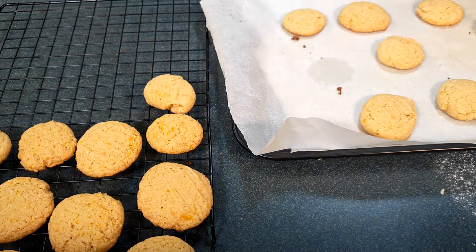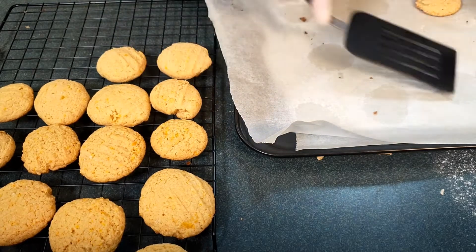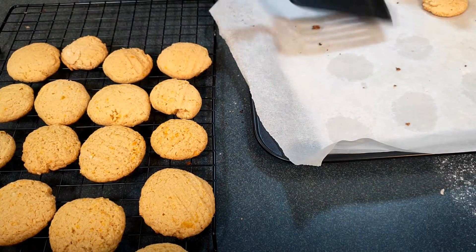We've got the orange ones out of the oven — they're nice and golden on the bottom. I've let them sit on the tray for a couple of minutes just so that they harden up a little bit, then we put them on the cooler rack to cool. This tray is now ready to make some more, and this time we're going to make banana and nut biscuits.